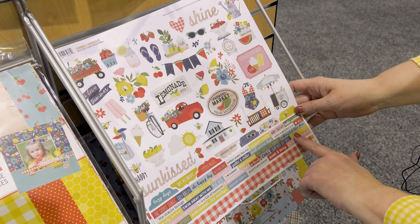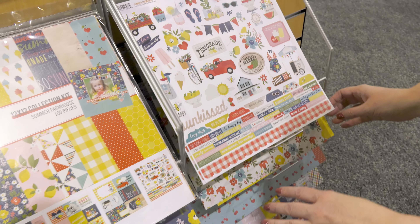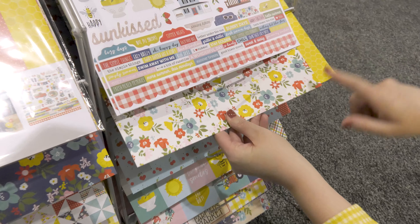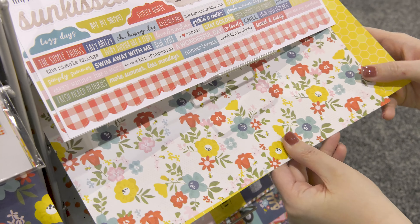Our decorative brads are new for us. These are pronged brads and you can see you get several sizes of circles. I love the solid colors as well as the patterns, and you even have some ephemera pieces that would look so cute on all types of projects.